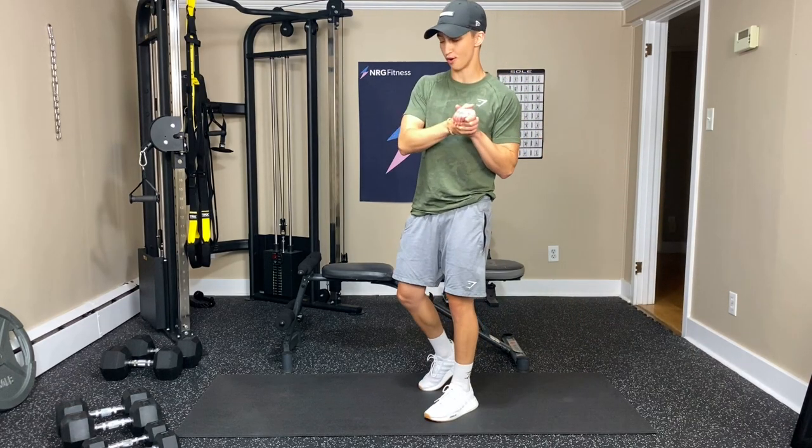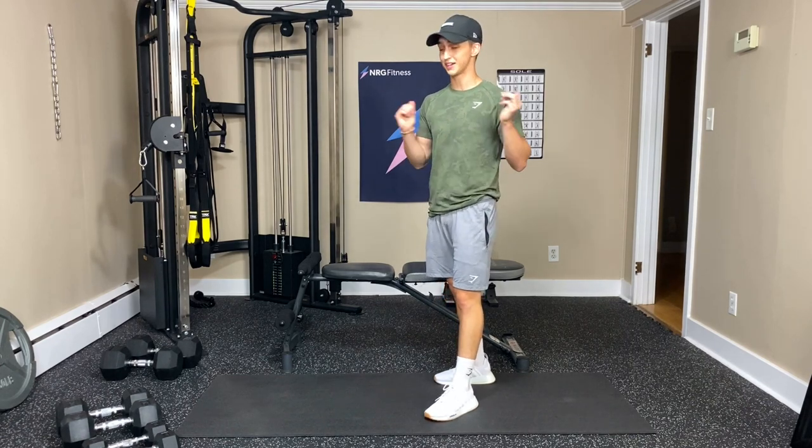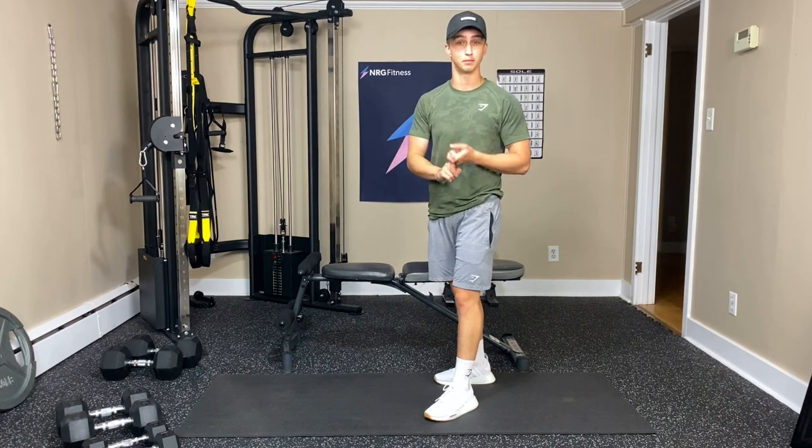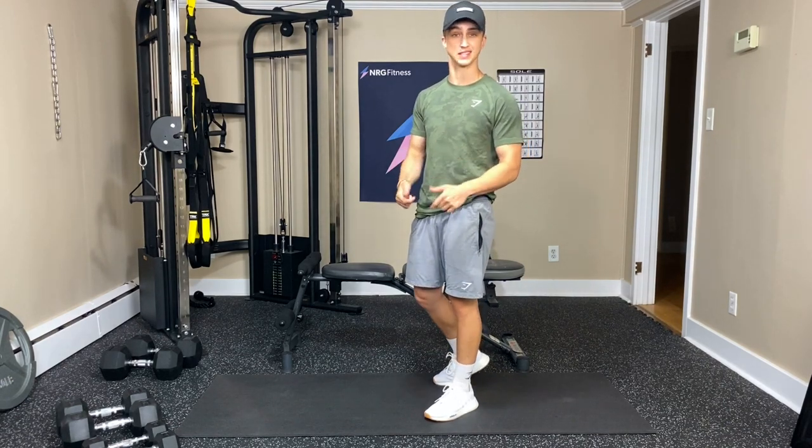Alright, dumbbell chest at home — let's get started. Also if you need to pause, rewind, or replay me, go for it. It's totally up to you. I'm just here to guide you, and feel free to play some music as always to get you in the zone.